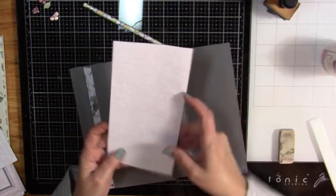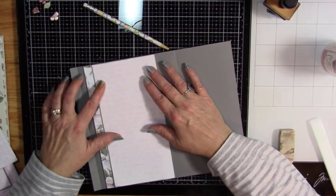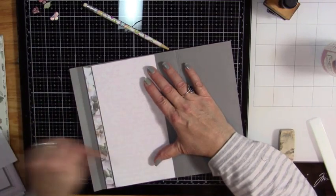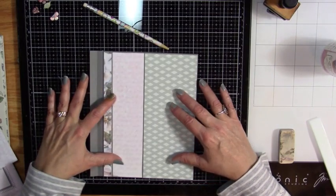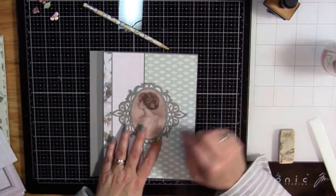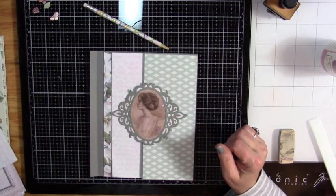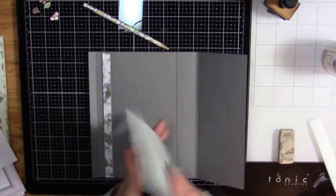Are we cooking with gas? Oh, ladies and gentlemen, we are cooking with gas! There we go. And I like that — that's very nice. And then this will go right in the center. I like it. Let's get this down.